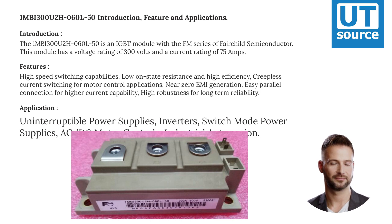Applications include uninterruptible power supplies, inverters, switch mode power supplies, AC-DC motor controls, and industrial automation.